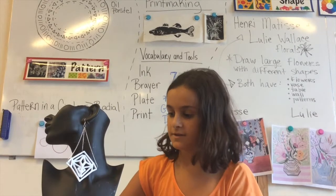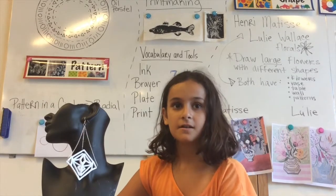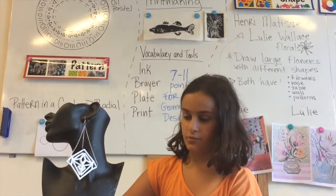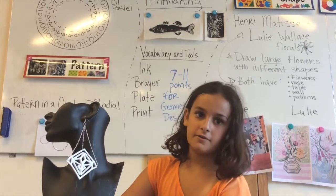Before I saw this and made this, I had never seen 3D printing machines and all that. I actually never made something 3D printed —